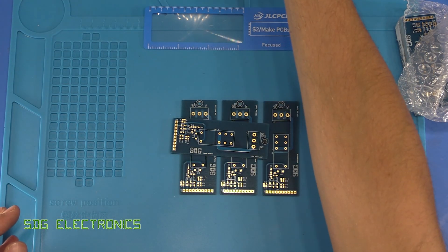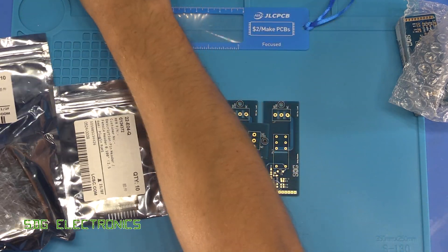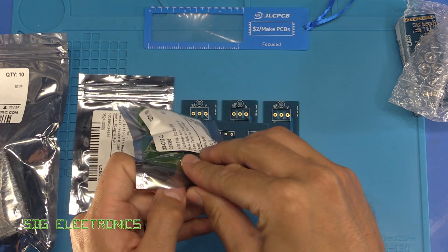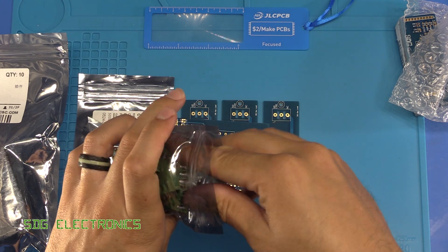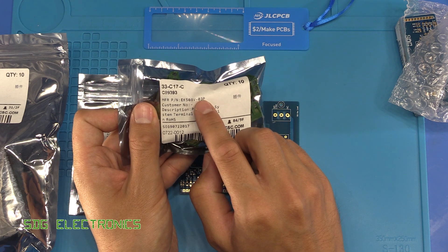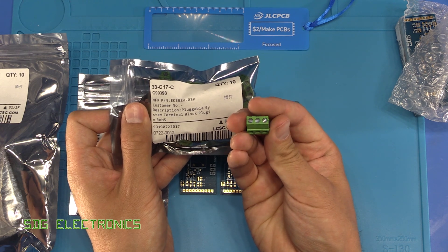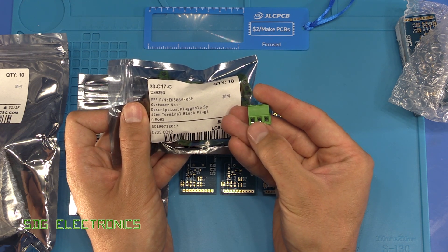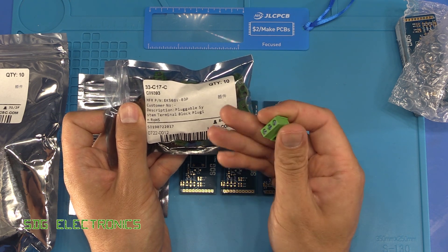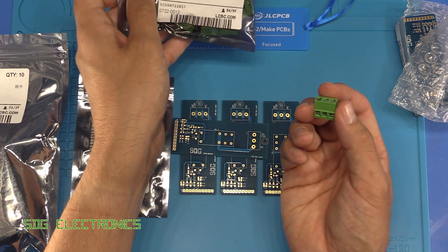I've got various components from LCSC — a bunch of relays and my favourite type of terminal blocks. If you're going to order terminal blocks and want them fairly cheap, I highly recommend these ones from LCSC. Here's the part number — you just change the number at the end depending on how many terminals you want, so this is the three-terminal version. They're very high quality; they've got the rising clamp so there's no chance of missing the wire when screwing down the terminal. Very high quality and relatively low cost compared to what you'd buy from Farnell.